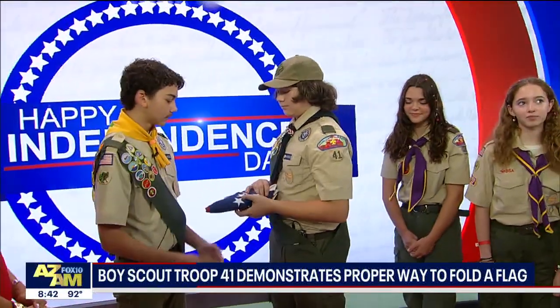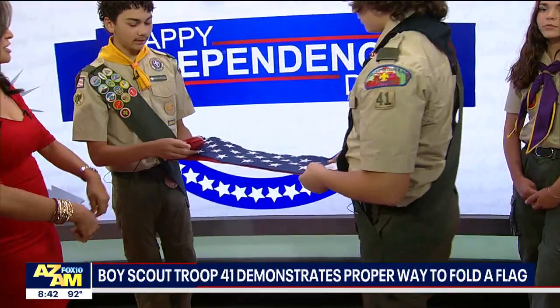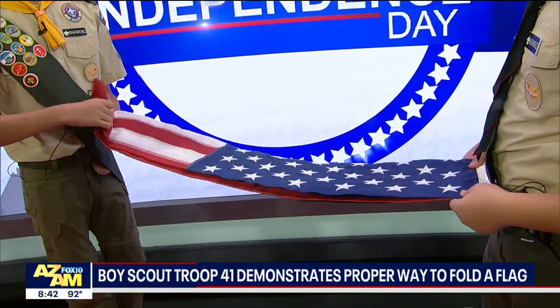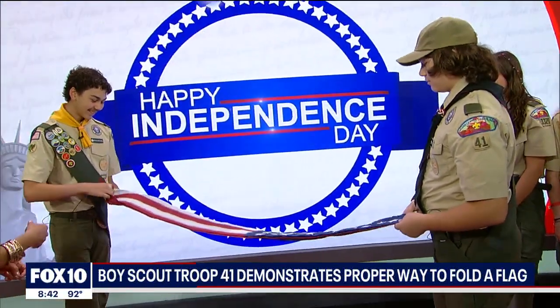All right, walk us through the steps here. You're going to unfurl it for us — is there a proper way to do that as well? You just want to unfold it. You don't want to just open it up and shake it. Like a flat sheet — this isn't your laundry! That's actually better than how I do my laundry. I just throw it on the couch.